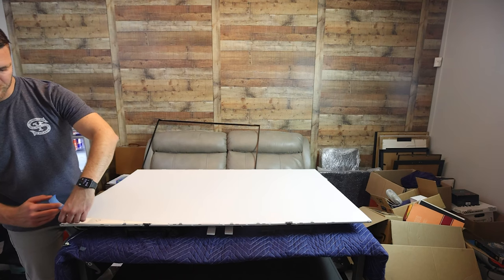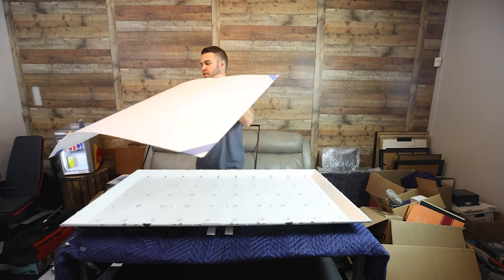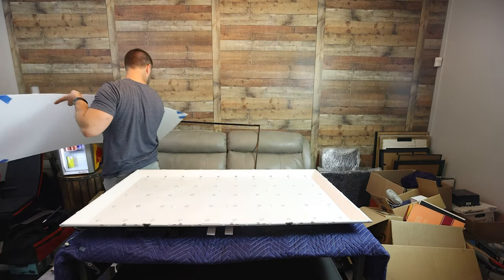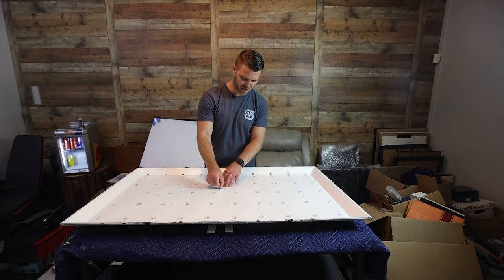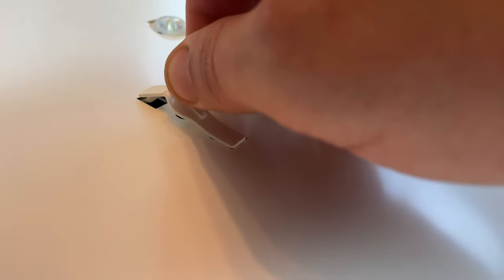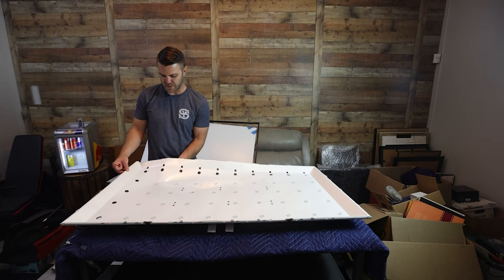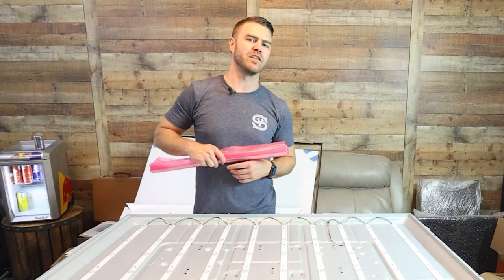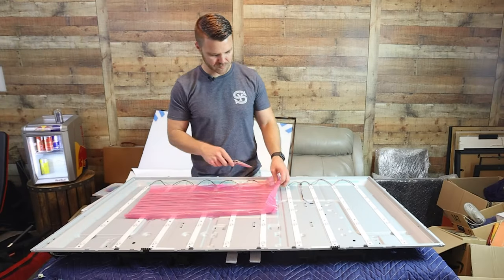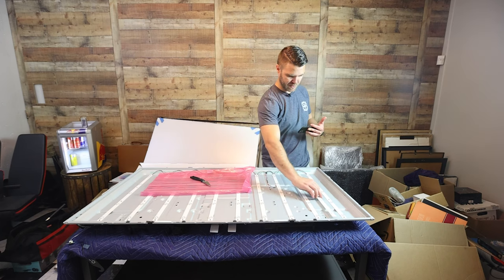They're taped together — I'm assuming so they don't become misaligned. I'm running out of space here. Here we are — can you see these clips? I don't know how they come out. Remember that whole thing where I said be careful? Why is this thing sticking? There's glue.